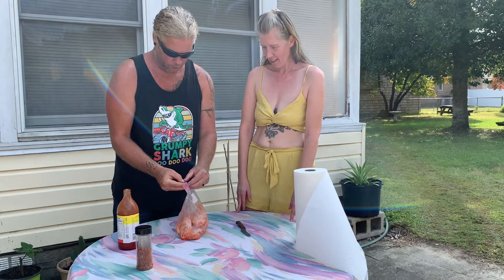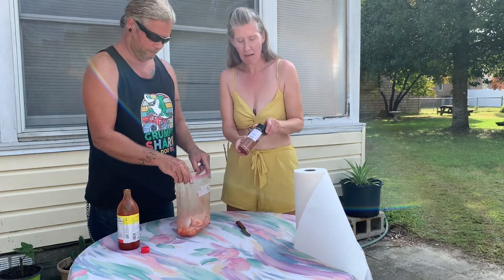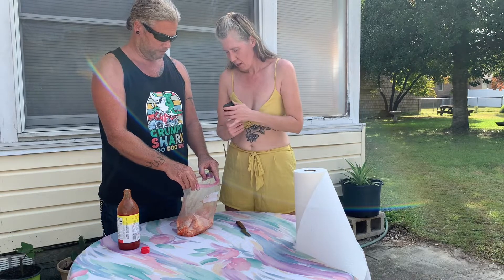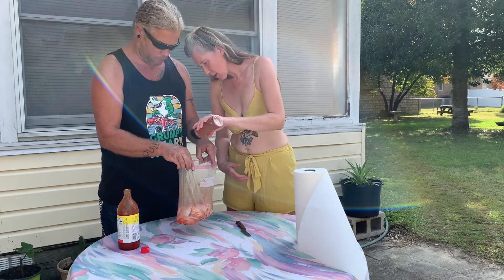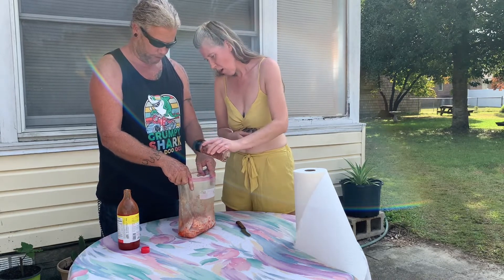And then we're going to open it up — what are we going to use now, baby? Let's use some of this Rub-a-Dub seasoning from Down Home Barbecue. Tell me when. Pour a bunch — a bunch? Yeah. There you go.